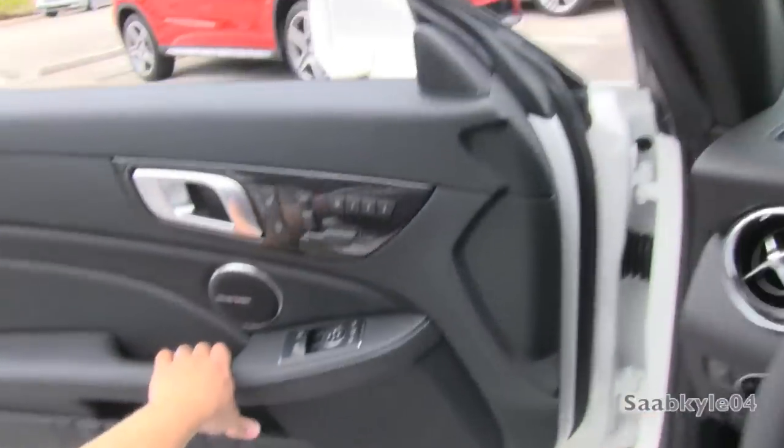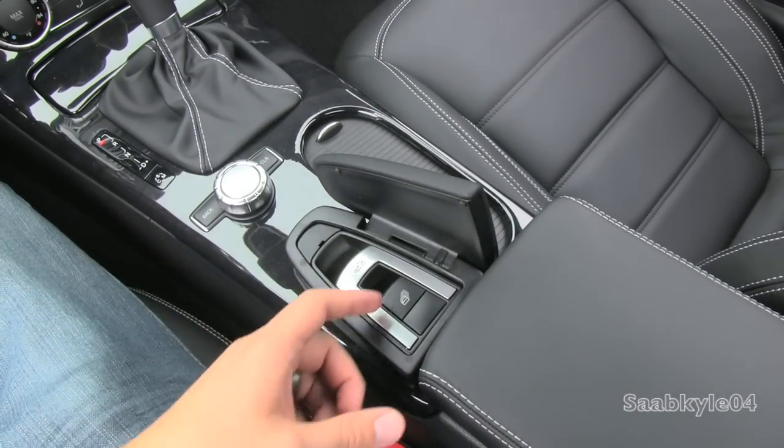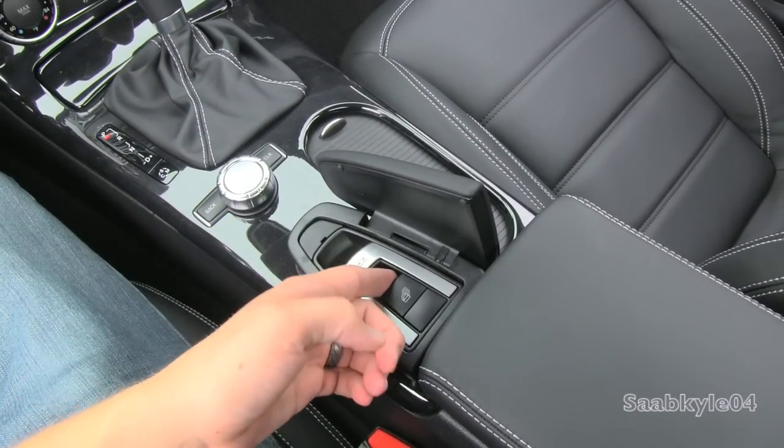We'll go ahead and shut her up — good solid-sounding doors. Flip open the little middle portion here and pull up on this little lever to pull up all four windows.